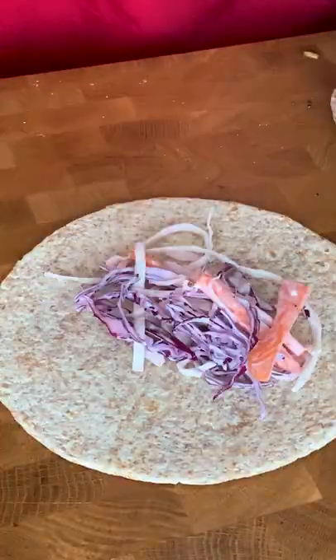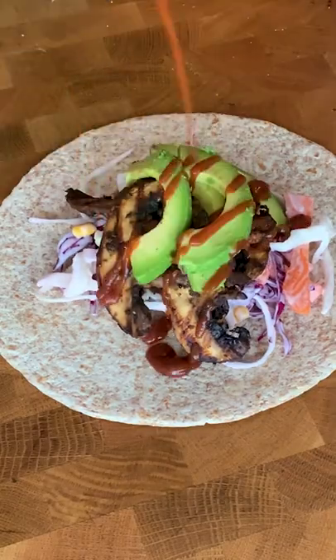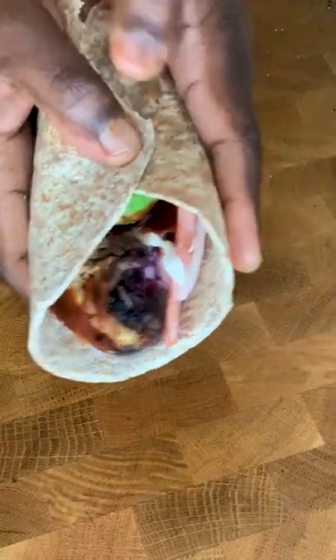Build your wrap with your coleslaw, then add your mushrooms in, add a slice of avocado as well — why not — stir in barbecue sauce and then wrap the thing and enjoy! I'll see you next time!